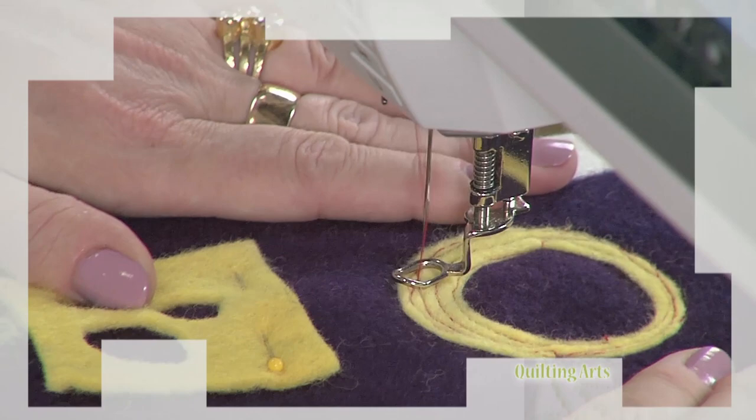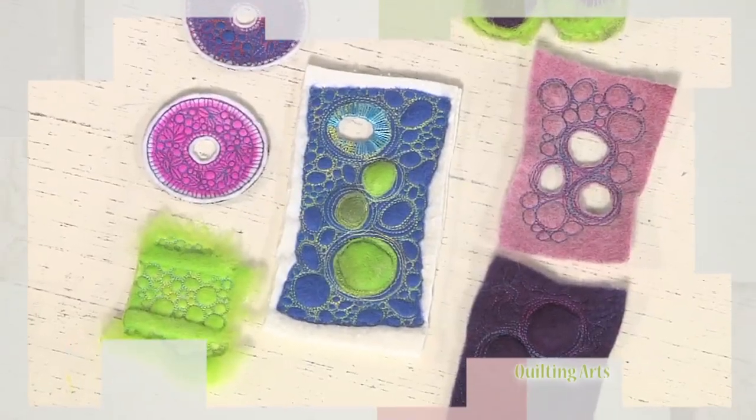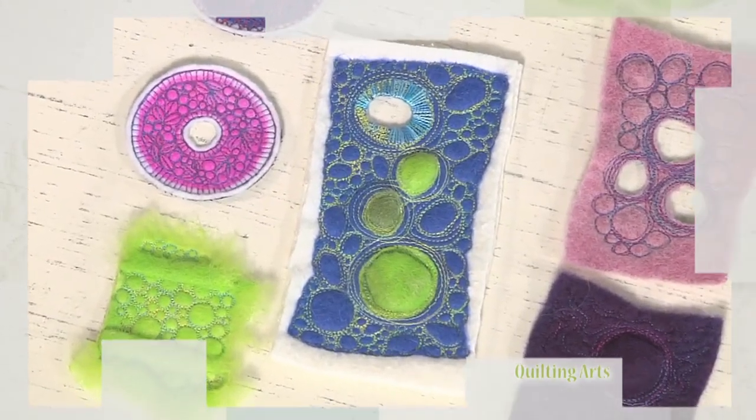We finish up this episode and season with quilting directly on wool batting and wool felt to create beautiful texture and dimension. All coming up today on Quilting Arts.